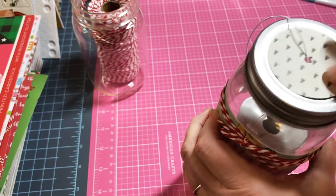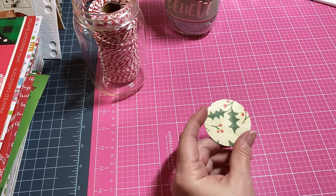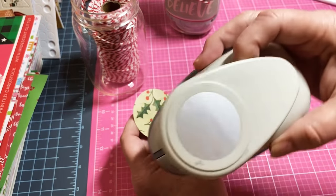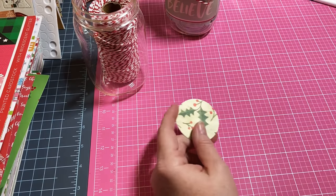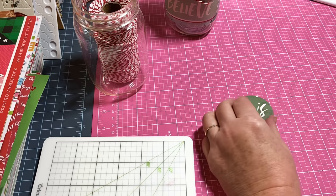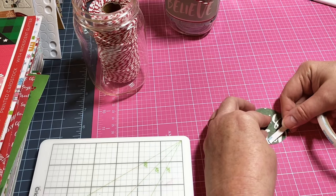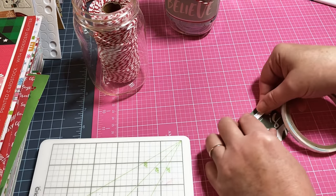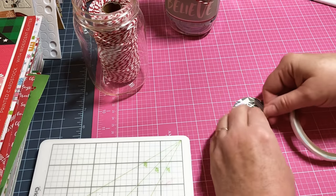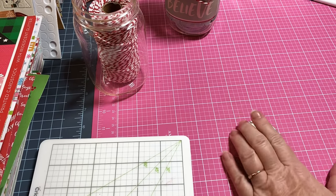Now we're going to prepare our lid first. I just poked a hole in the top and put some decorative paper on top as well. I punched out a two-inch circle using a two-inch circle punch - it's a Paper Studio brand from Hobby Lobby. I already punched that out, and I put tape on everything so let's go ahead and add a little tape. You can add glue if you want, but I'm using tape so whenever I attach it to the lid it'll be ready. If you tape it instead of gluing, you might be able to peel it off if you want to change the color or design.